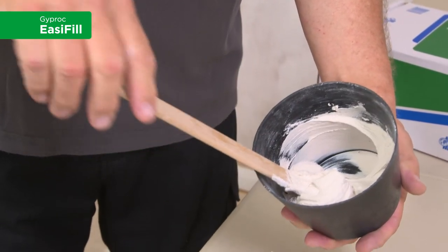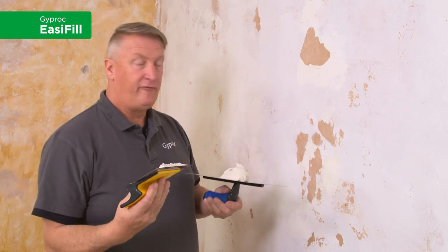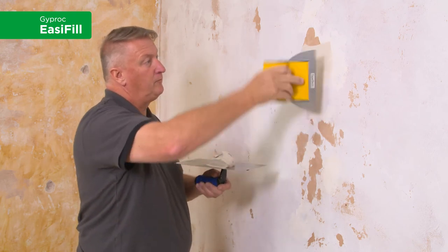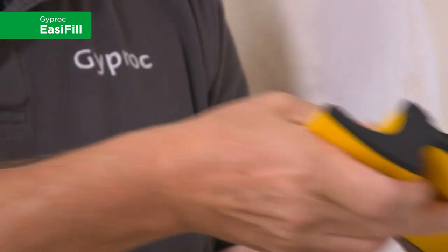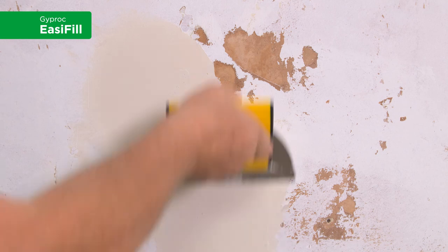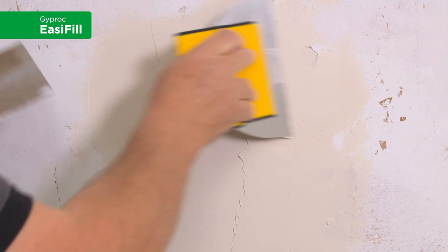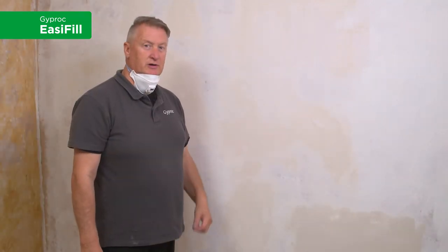Now we're ready to apply the filler. Take a smooth, flexible filling knife and apply the product to the damaged areas first. Now that the Easy Fill is dry, it just requires a light sand.